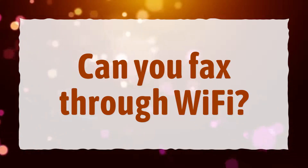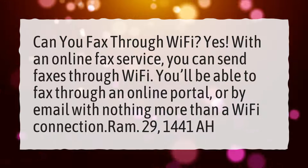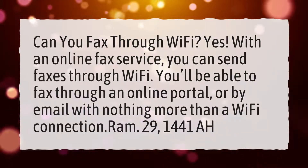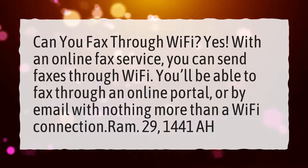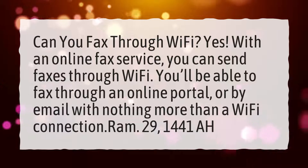Can you fax through Wi-Fi? Yes. With an online fax service, you can send faxes through Wi-Fi. You'll be able to fax through an online portal or by email with nothing more than a Wi-Fi connection.